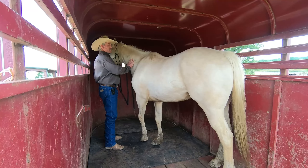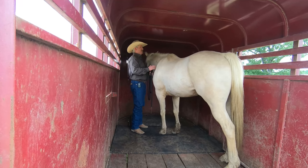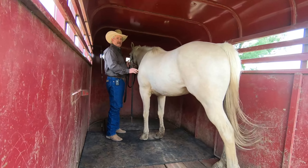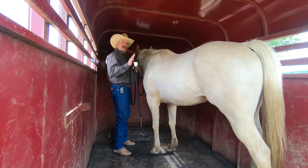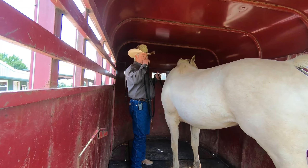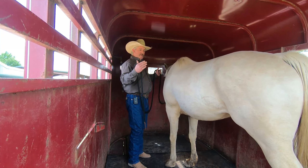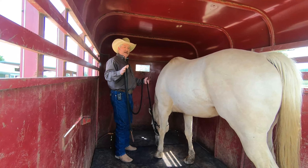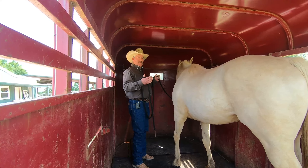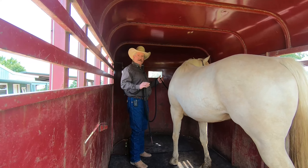Some horses, when you do get them loaded, are probably going to start kicking at the trailer, pawing on the floor, or throw their head up and injure themselves. If you come in and comfort them quickly and then back out of the trailer — now sometimes your horse just won't back out, we'll go over that — but it's okay to walk them out and build their confidence, then drive them back in. I usually like doing it five, six, maybe seven times.